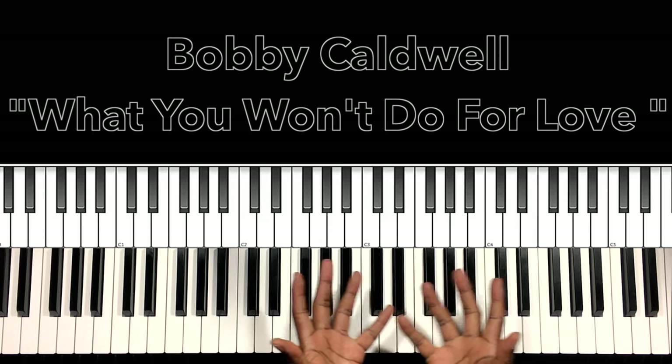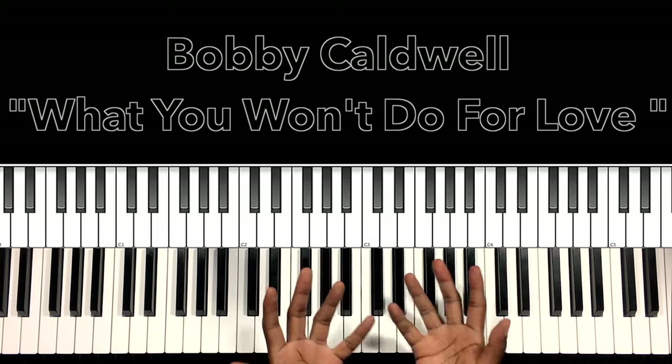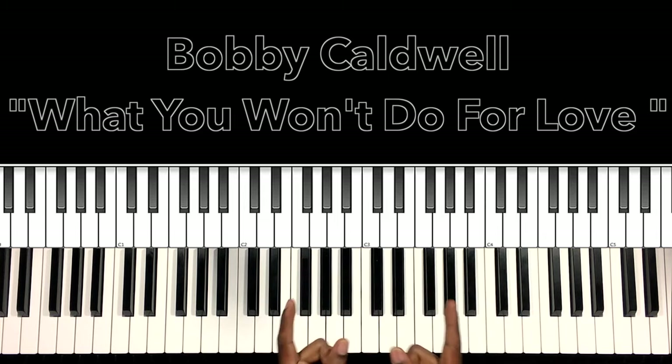I hope this helped you, and if it did, please like the video, share the video, comment on the video, subscribe to my channel, and don't forget to hit the bell. It's Carlos Music, and I'm out.